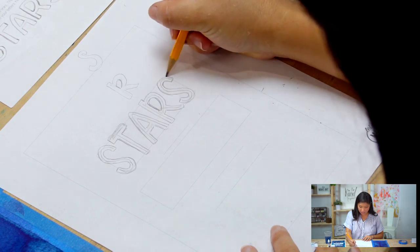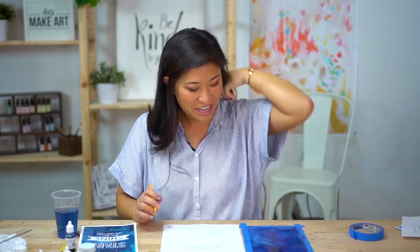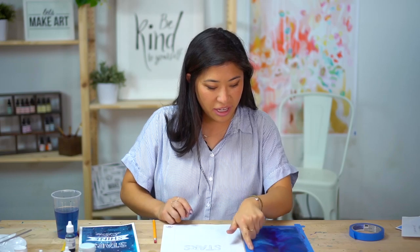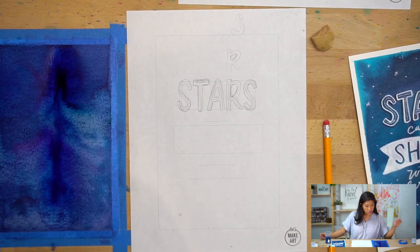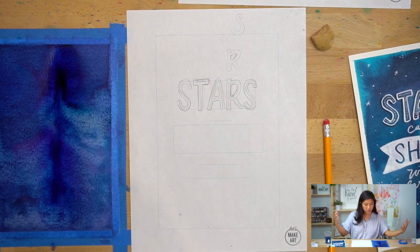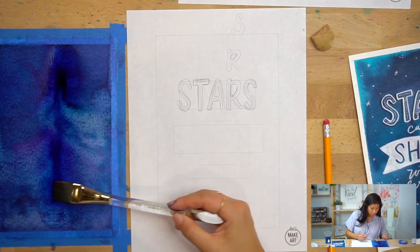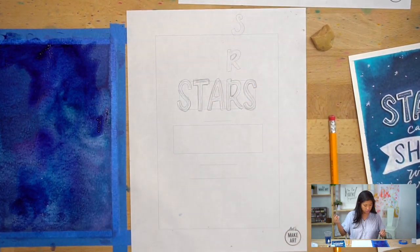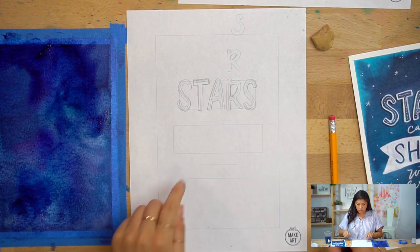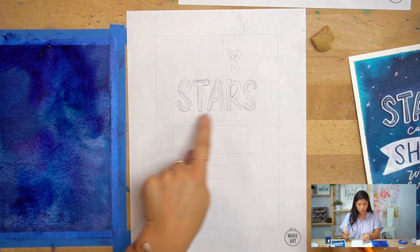It's raining and thundering here in Missouri — which is really cool for this project since we're making a dark night sky. While I'm waiting for the wash to dry, I noticed the paper bubbled up in the middle because of so much saturation and water. It's okay if that happens — I'm just going to spread this out a little bit so it doesn't pool in the middle area.